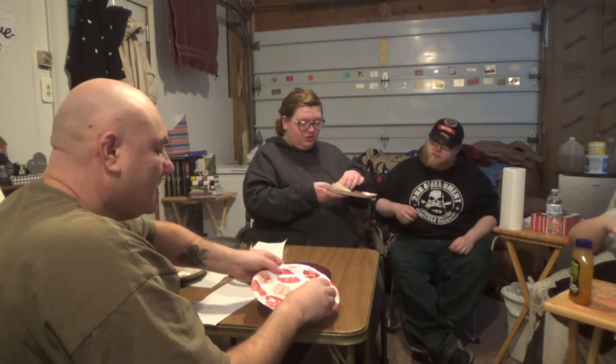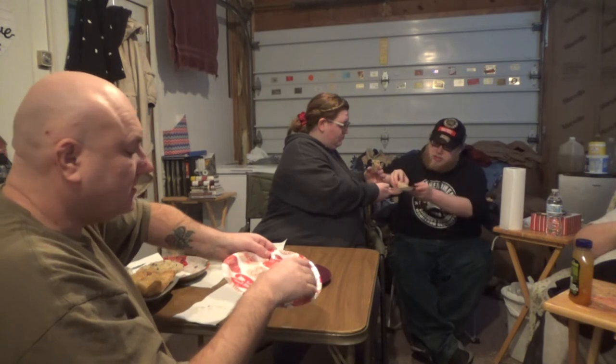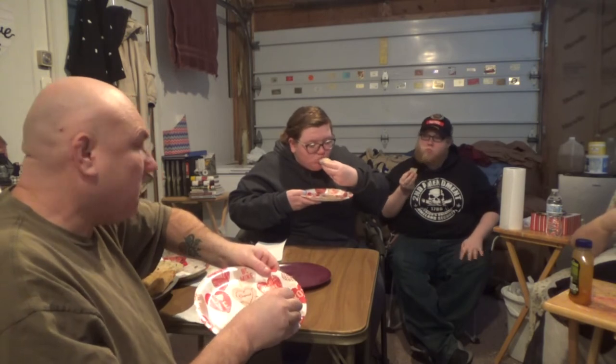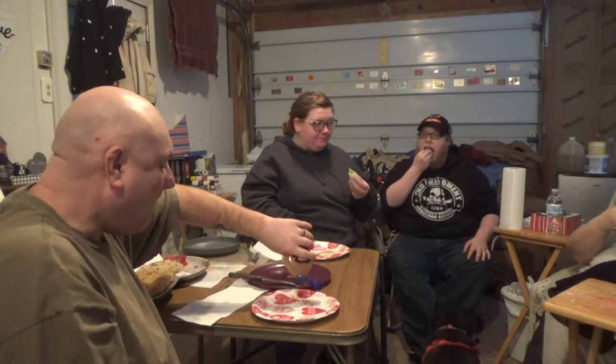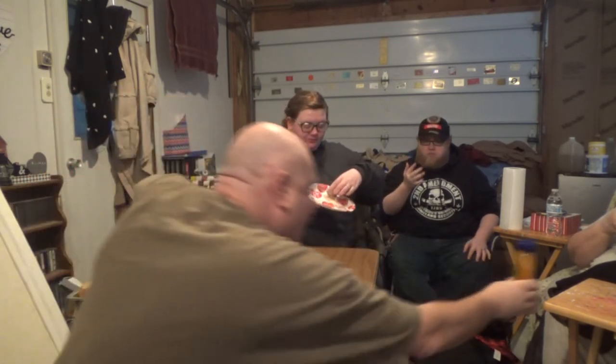This is the spring roll that was deep fried. We're going to taste this. I like it better. Definitely better fried. I think if we could put some teriyaki sauce in the mix, it might have helped it a little bit.